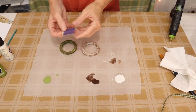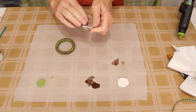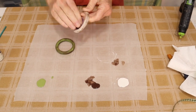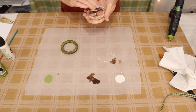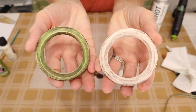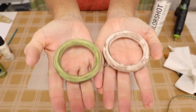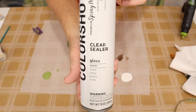Once that's done, we then come in with a piece of sandpaper and distress our wood rings. Once we've sanded our rings, we'll then come in and give them a clear coat. I'm going to be using this gloss by Colorshot.